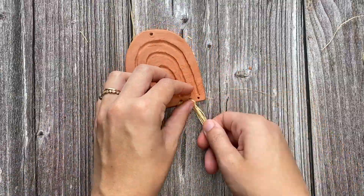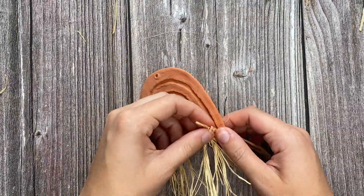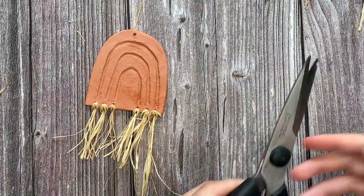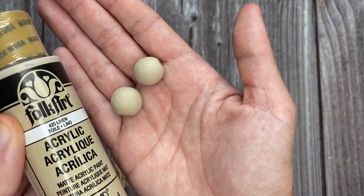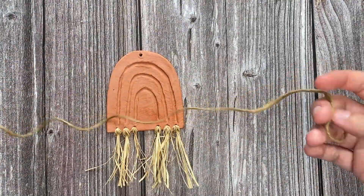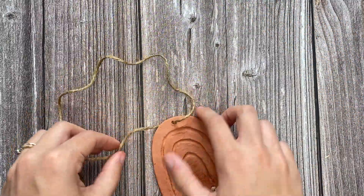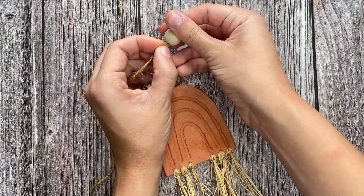Next, you will grab your wooden beads. You can leave them natural or you can do what I did and paint them with a sort of taupe color. Cut a long piece of jute and then take one of the ends and put it through the hole at the top of the rainbow. Create a loop with the jute and then take your wooden beads and string them onto the loop.